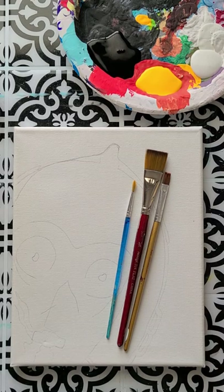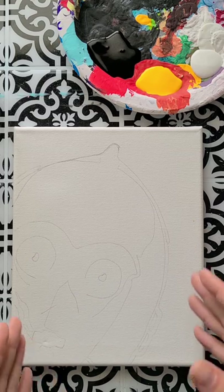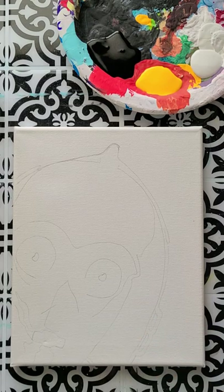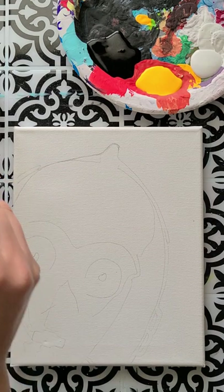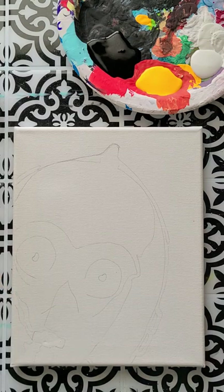I just have my cup of water and my paper towel, and I also have a hairdryer if I need to pause and dry my canvas. If you're new to me, I like to do lots of video tutorials that will help you just have fun painting. I try to make it as simple as possible so you can have fun and learn a little bit without it being too overwhelming.